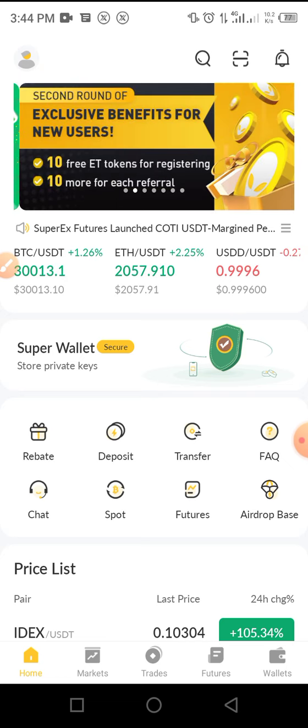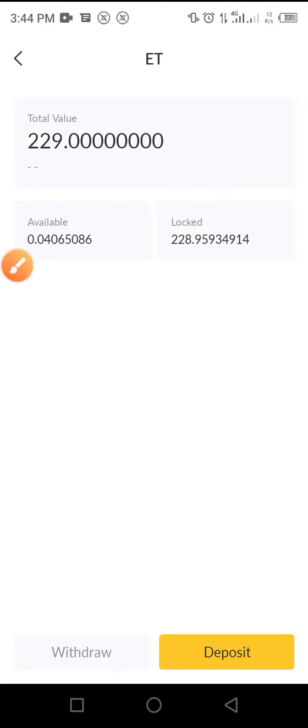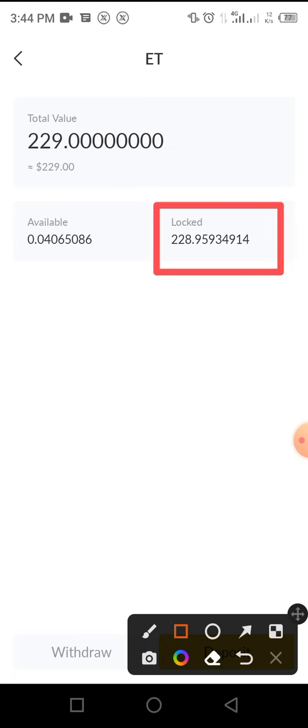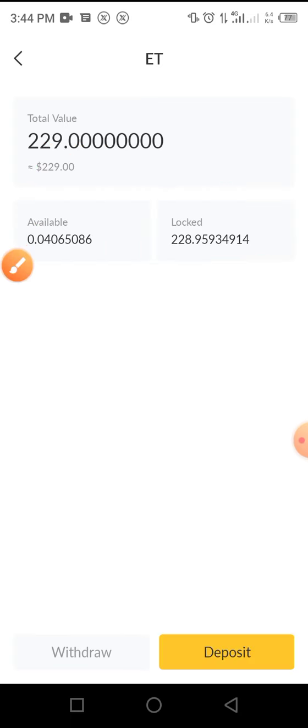As you can see in my wallet, I've claimed this token as well. I was able to claim around 229-230 tokens, which amounts to about $229. One here is the locked one, while the other is the affiliate one that I've locked. You asked how I unlocked this token — this process is simple.